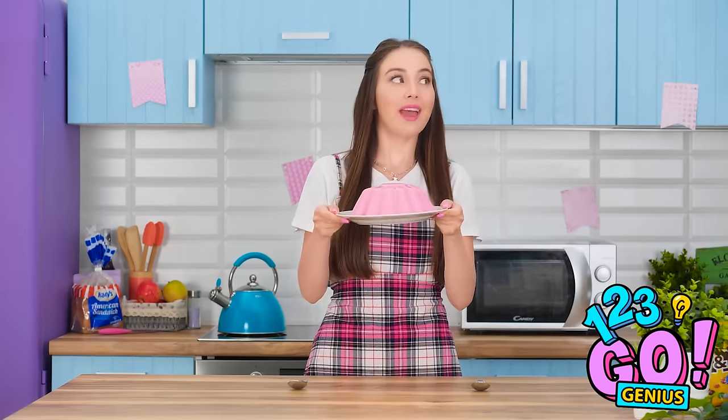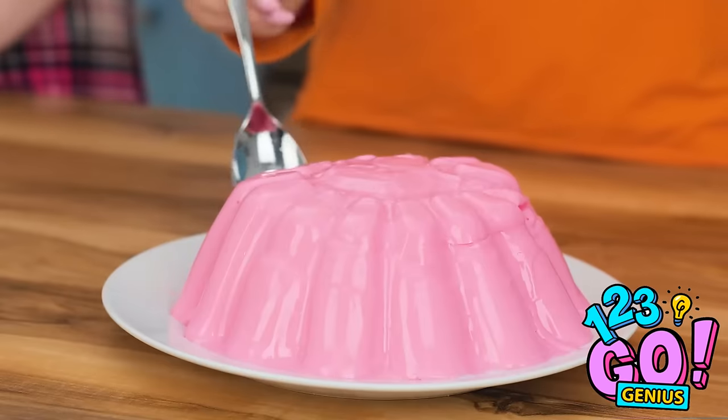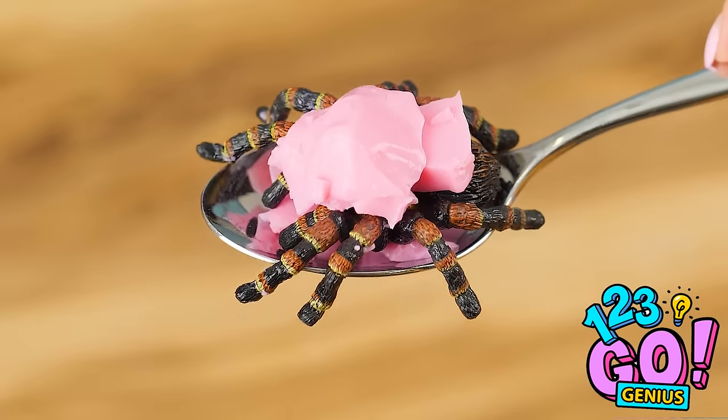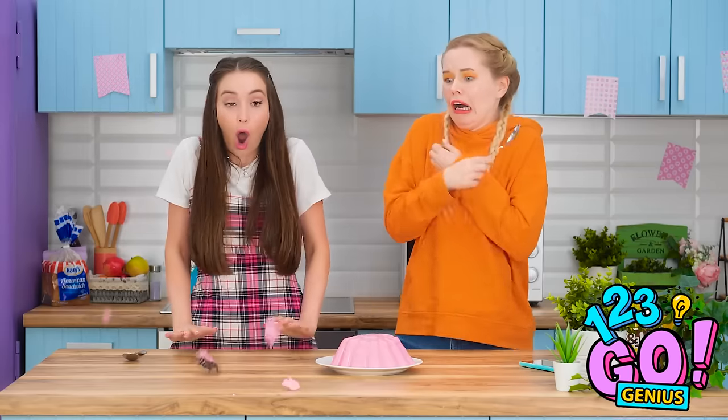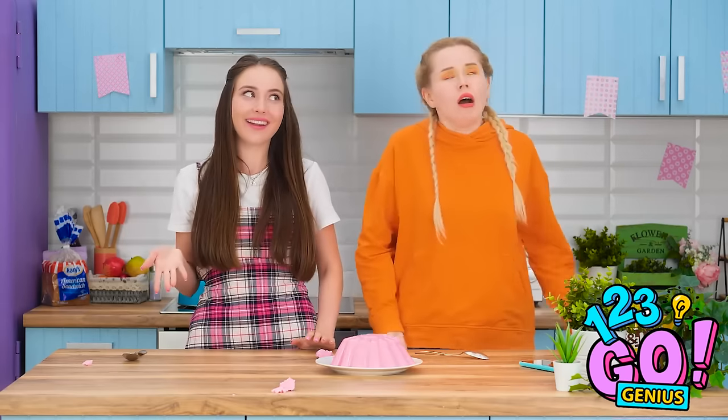I made a fun dessert! Come and get it! Ta-da! It looks utterly delicious! I'll take a bite. Wait, what is this? No, no, no! Spider! There's a huge spider in it! Now who's screaming at fake bugs? It's you! That was totally worth the effort.